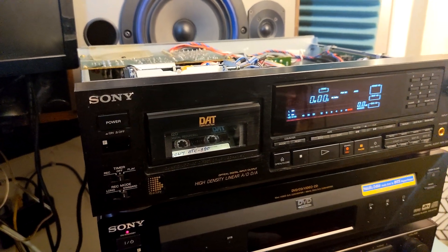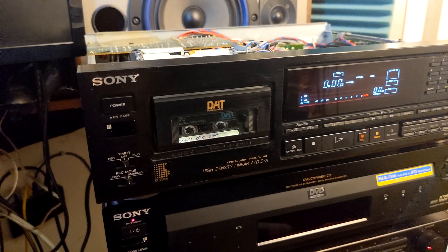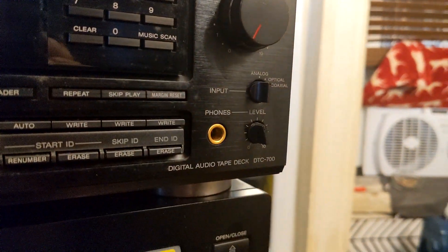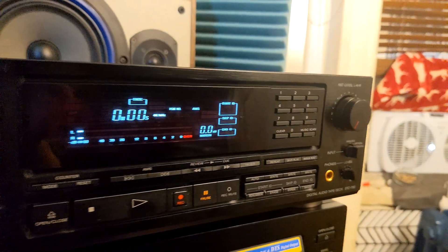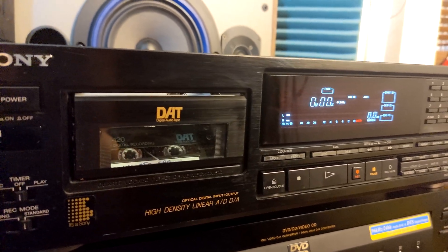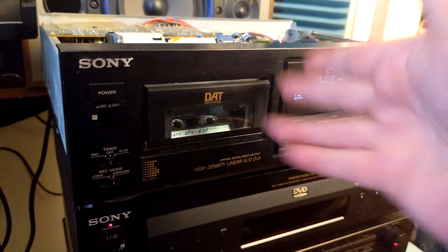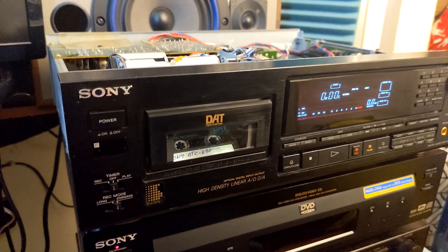Hey, how's it going? Here I am again. This time we have an old vintage Sony Digital Audio Tape recorder, the DTC-700. It's kind of an earlier model than, let's say, the 690, and it's totally different — if you have the 690 you'd think this is a little more advanced, but no, this is a totally different model. It's better.